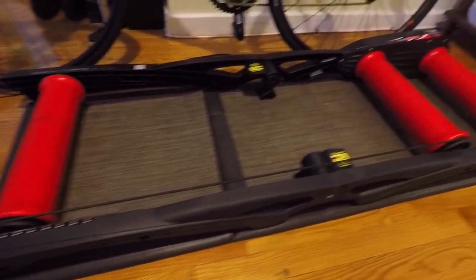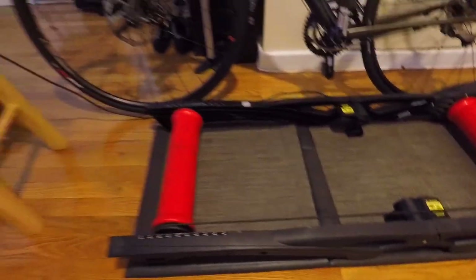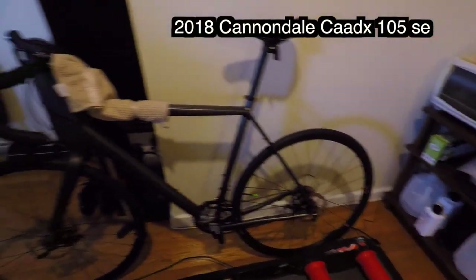It's actually a roller trainer — no one needs to correct me on that, I know the difference. I actually started with a regular trainer. I ordered it through the Zwift app and thought it was the greatest thing ever, but it didn't fit my Cannondale CX bike. And as soon as I went to tighten the tensioner knob in the back, it actually snapped off, so I ended up returning that.